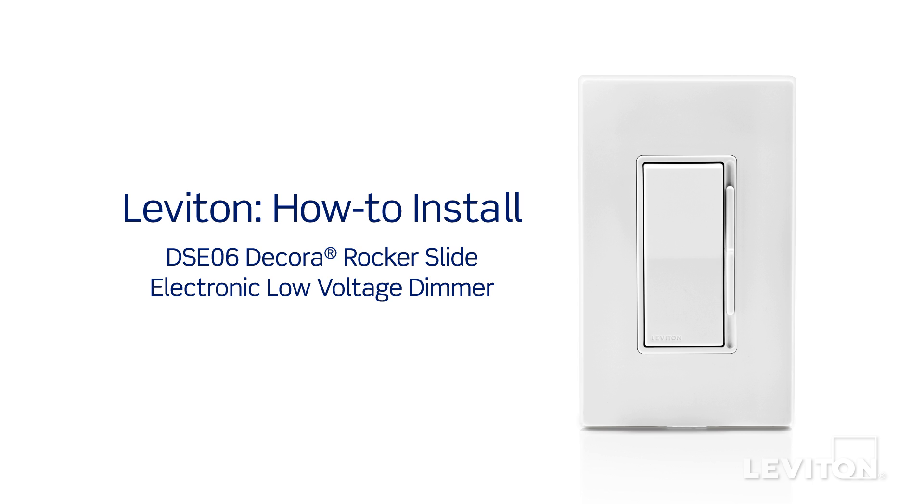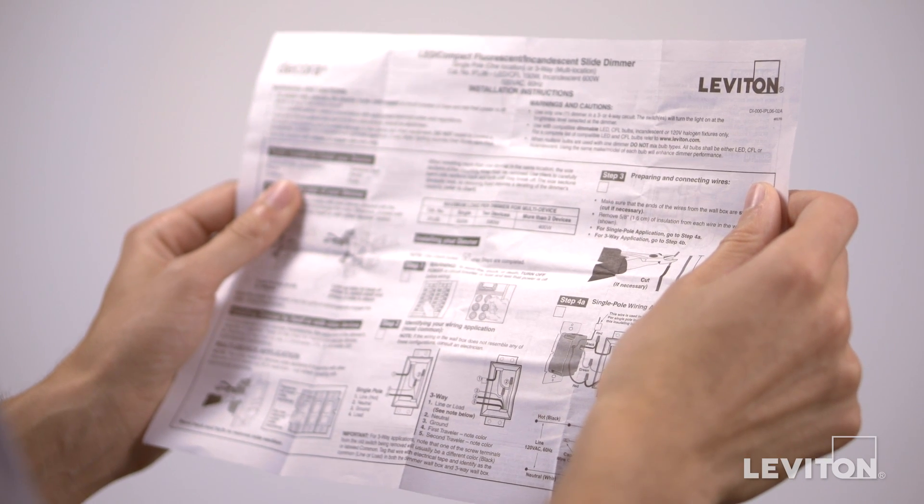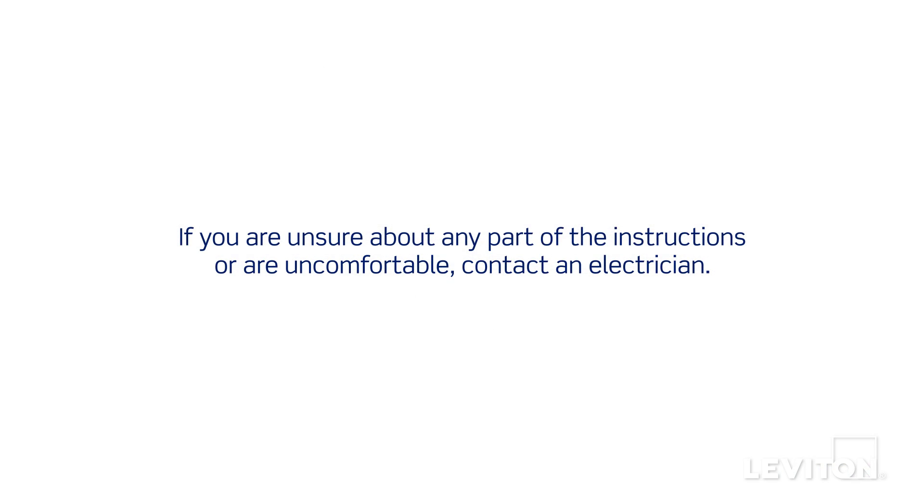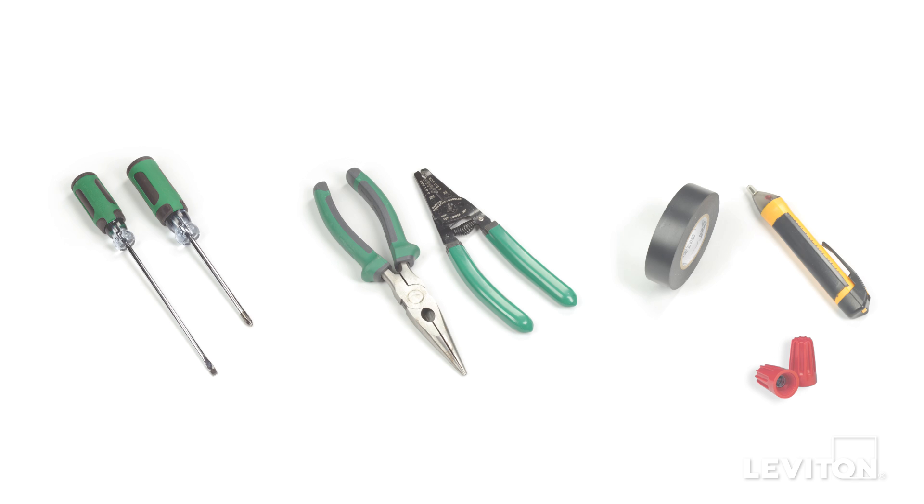This video will demonstrate how to install the Leviton DSE-06 Decora rocker slide electronic low voltage dimmer. Please be certain to follow all wiring instructions and diagrams provided with the product. If you're unsure about any part of the instructions, or if you're not comfortable or familiar with working with electrical wiring, contact an electrician.